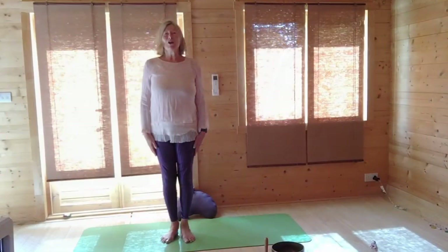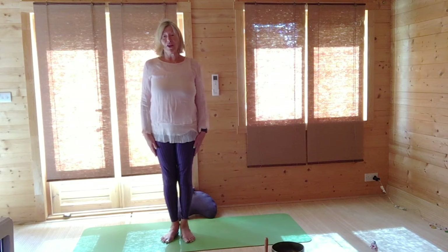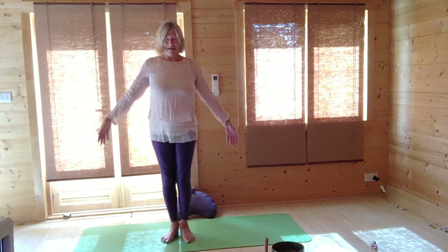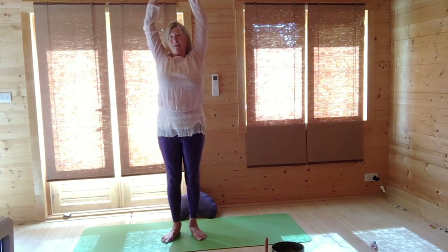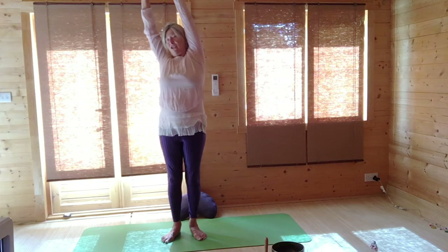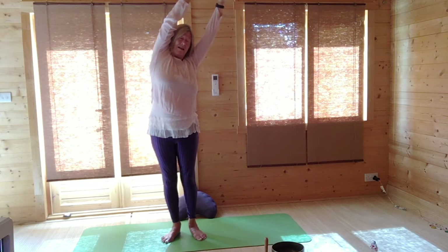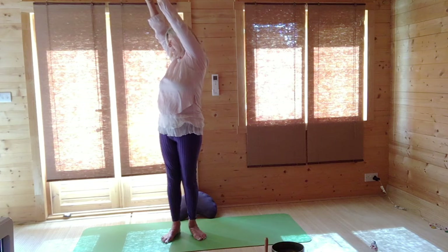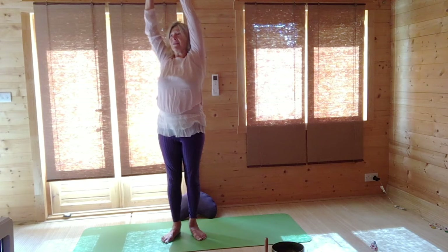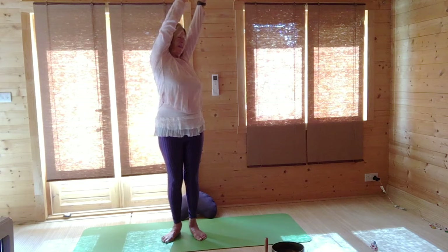We'll start with some warm-ups, a variation on traditional yoga. Start by inhaling, raise your hands up, then reverse and gently go from side to centre, to side, and back to centre, breathing out. Turn to one side breathing in, come to the centre, and breathing out turn to the other side, come to the centre.